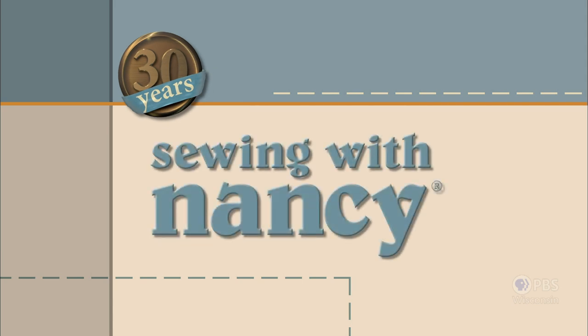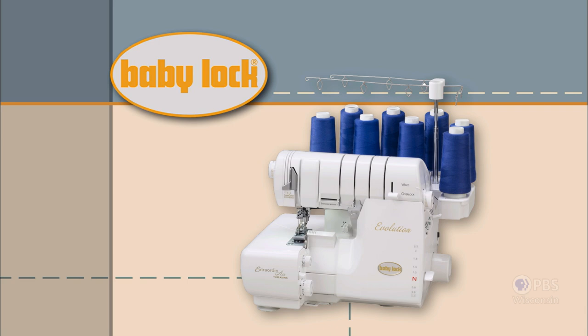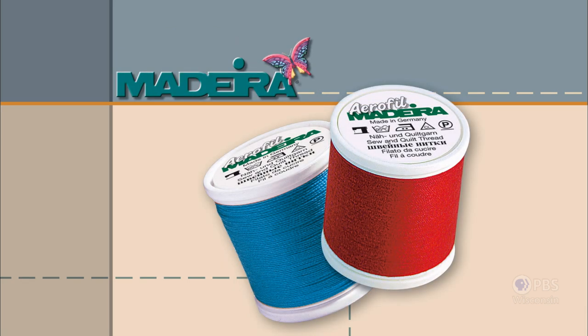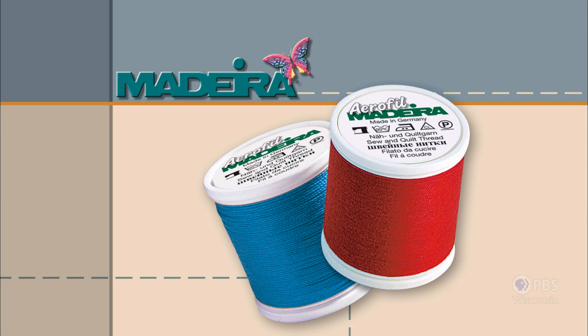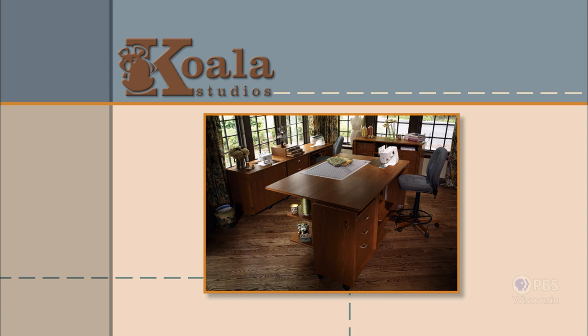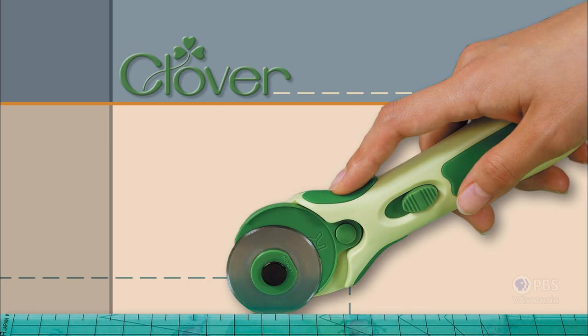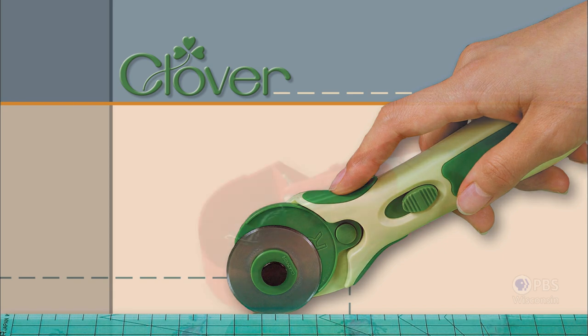Celebrating 30 years of sewing and quilting with Nancy Zieman, this program is made possible by Baby Lock — a complete line of sewing, quilting, and embroidery machines and sergers. Also by Madeira, specializing in embroidery, quilting, and special effects threads because creativity is never black and white. And by Koala Studios, fine sewing furniture custom built in America, and Clover, makers of sewing, knitting, quilting, and embroidery products for over 25 years.